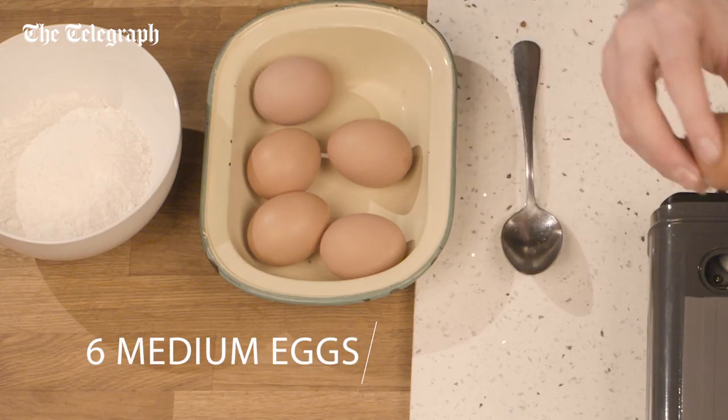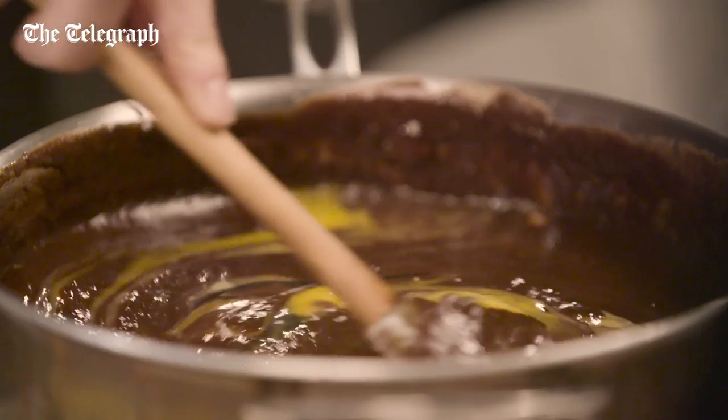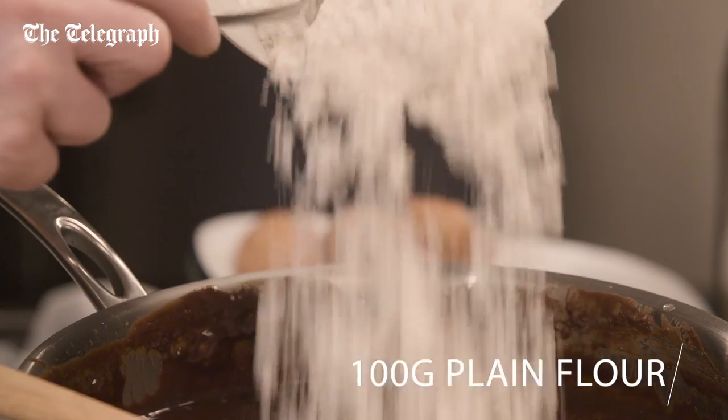Crack six eggs into the chocolate batter, mixing as you go. Add the flour and mix well.